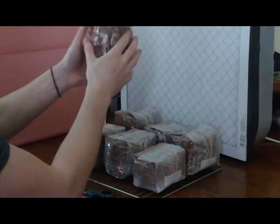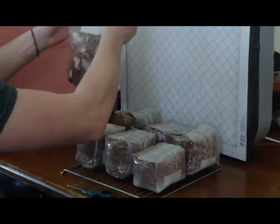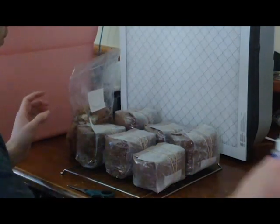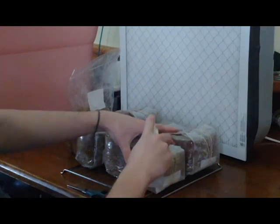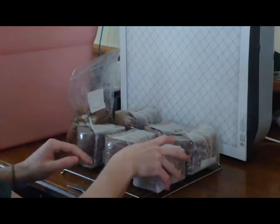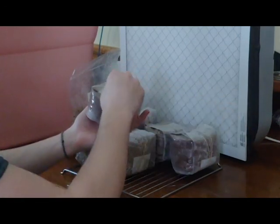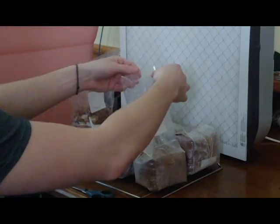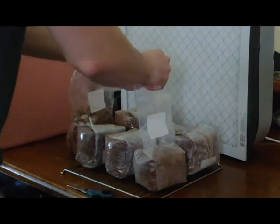Some of those petri dishes — there are so many issues that could have occurred, so many things going on in the world that you can't control. The laminar flow hood is just there to give you some extra control. You just have to make sure you're doing proper sterilization practices, and from what I've seen, this box fan is perfect for poor man's mycology work.